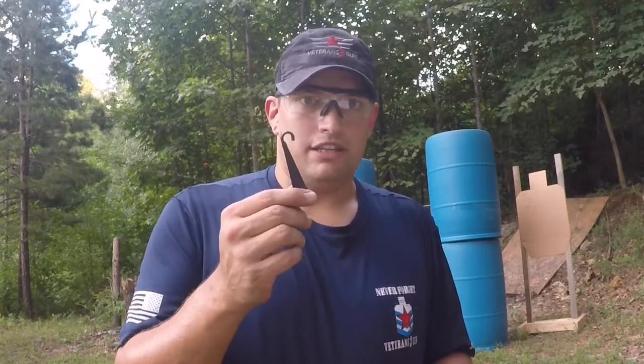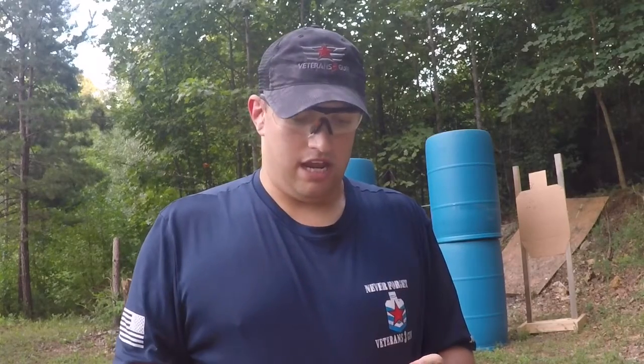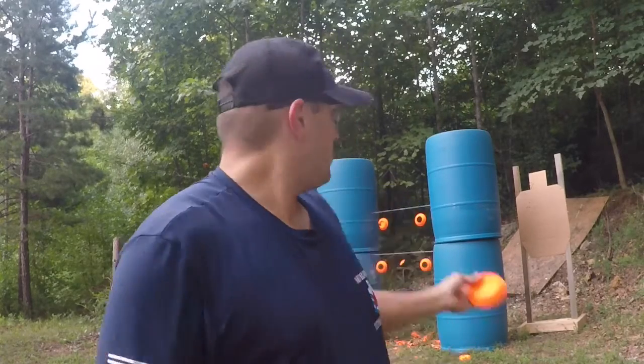I'm shooting USPSA right now, and I'll be using them as I continue my live fire training right before and after states, as I know I need to improve. Steel is one of my biggest things I need to work on. Steel is very expensive, it's a pain to get, and it's heavy — you have to lug it around. Or you can just buy a 10-pack, 50-pack, or 90-pack of these for a great price, take them to the range, set them up, and get the same reactiveness as steel.